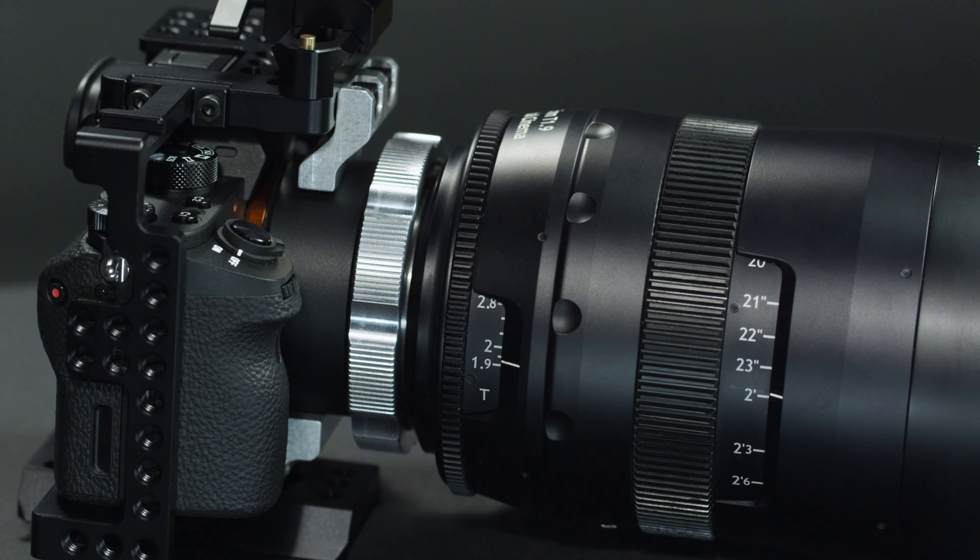The top bracket goes on first because you can only reach the screws when the adapter is off — or you can take the top plate off of the cage, but this is simpler. Here's the white dot. With the top bracket attached, make the connection. You can see that it clears and rotates right on.